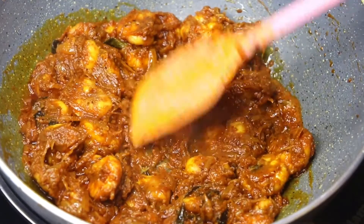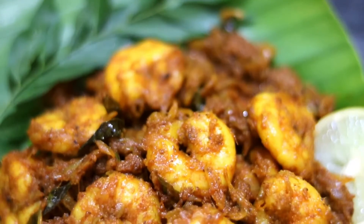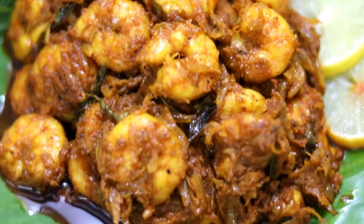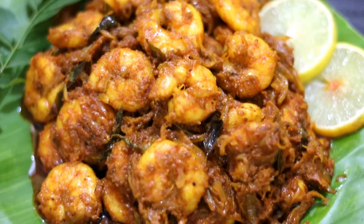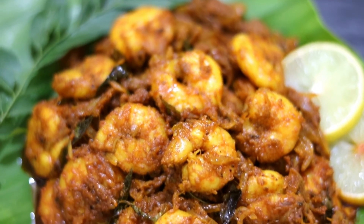Do try this recipe at home and share your feedback in the comment section below. If you like watching my recipes, please do like, share, and subscribe to my channel. Your love and support will inspire me to make more recipes. Thank you for watching — till then, happy cooking!